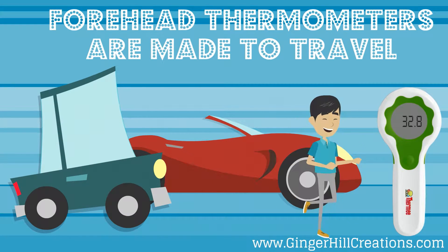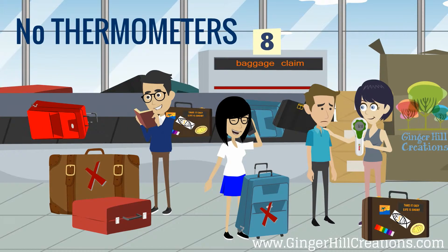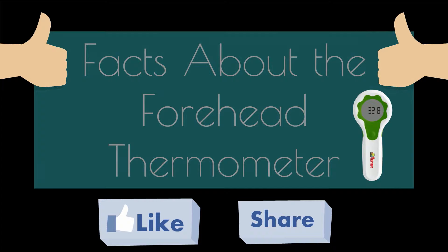Forehead thermometers are made to travel. When you are packing up your family's things in preparation for a vacation, you probably don't give much thought to thermometers. Be prepared in every way by taking along a portable, non-contact forehead thermometer.